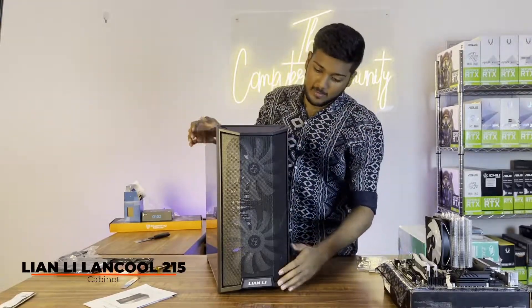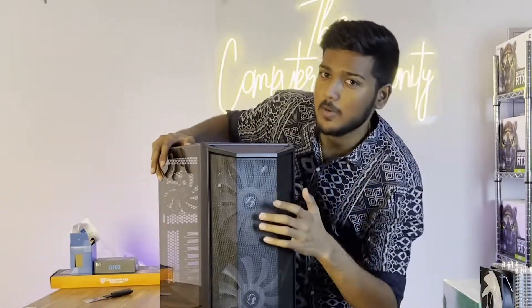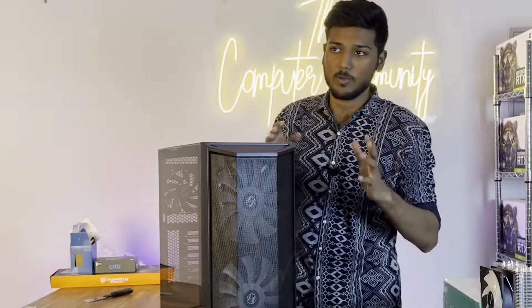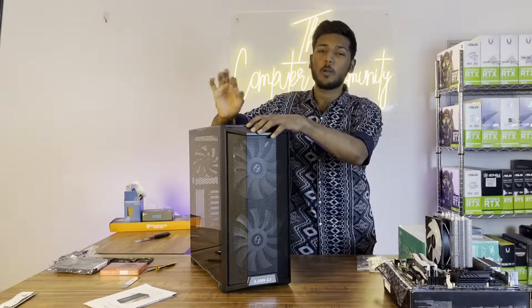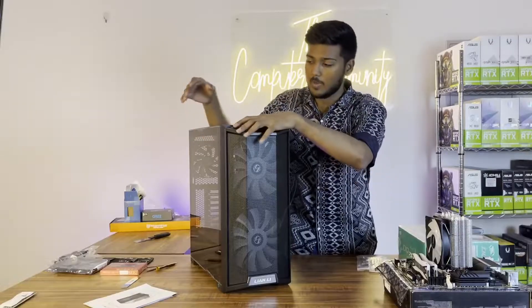The cabinet is the Lian Li Lancool 215. The fans in this cabinet are very good — basically a 120mm fan in the front and a 200mm fan. Normal cabinets don't have this cooling and intake capacity. We preferred this because the main aim was for the PC to run efficiently. We chose the best motherboard for cooling, a decent CPU cooler, and a good cabinet.